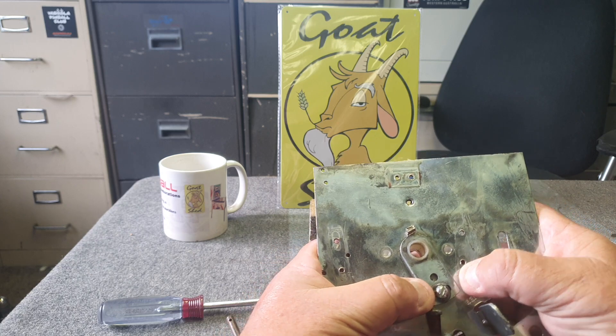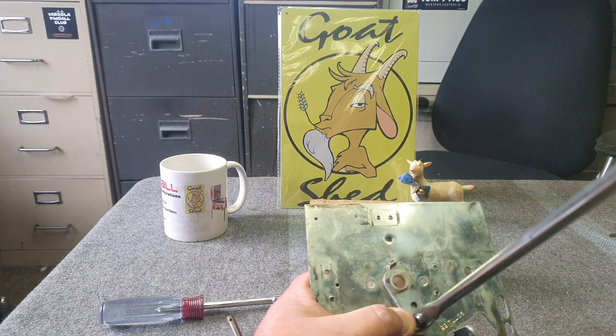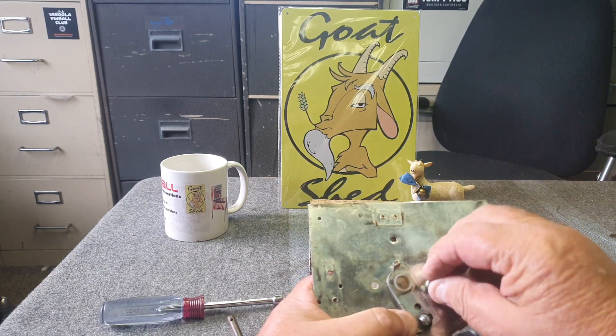You need to readjust the zero stop position, which we've done videos on before, but I'll just lightly touch on that. We should probably screw this back in while we've got it here.